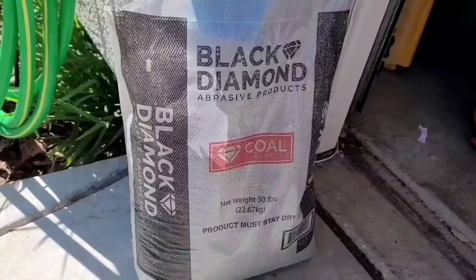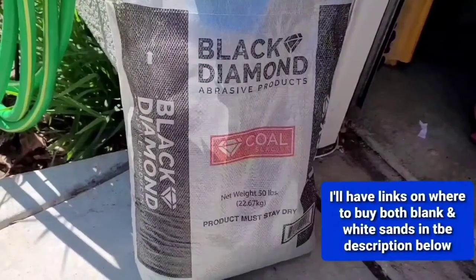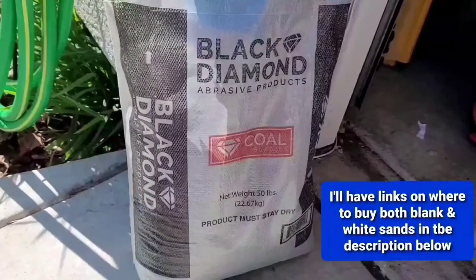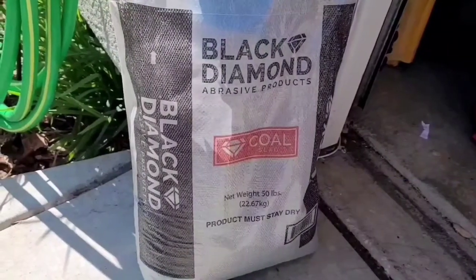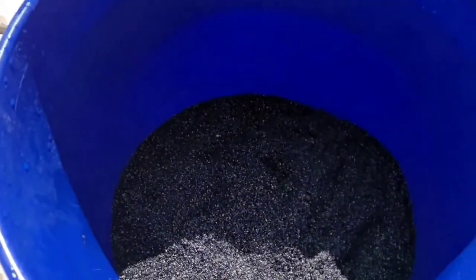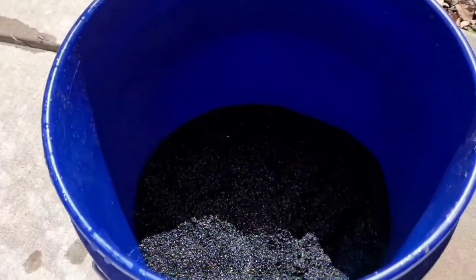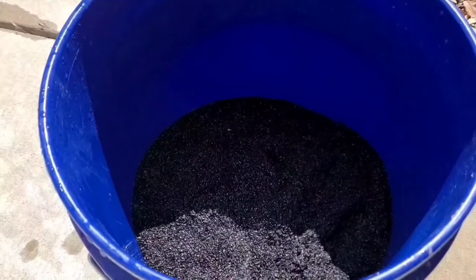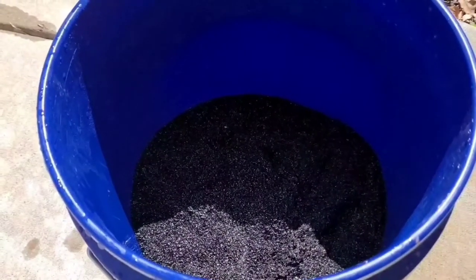So you want to do a black substrate but don't want to spend a lot of money — I highly recommend Black Diamond to do so. You're going to want to clean it. I got a five gallon bucket here, probably almost half full. You probably want to do a little bit less, just because this stuff takes a little time to clean.